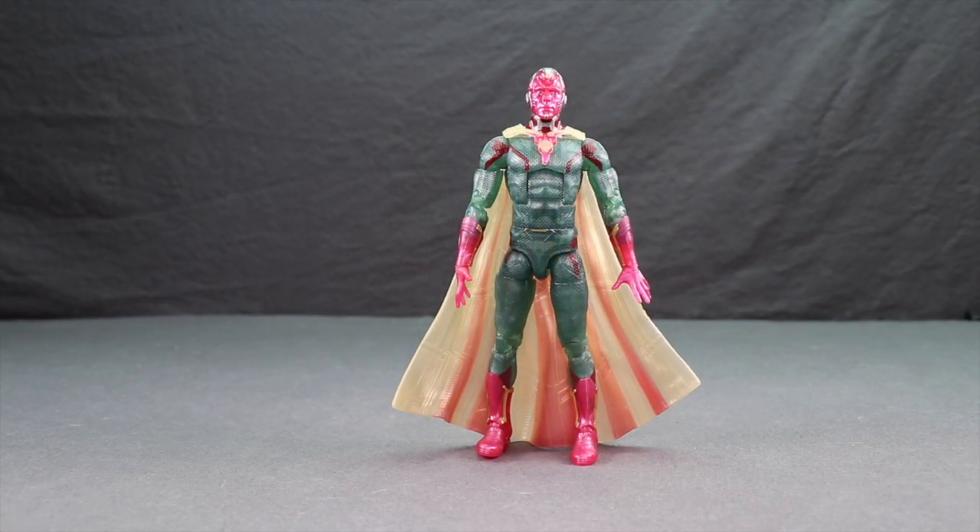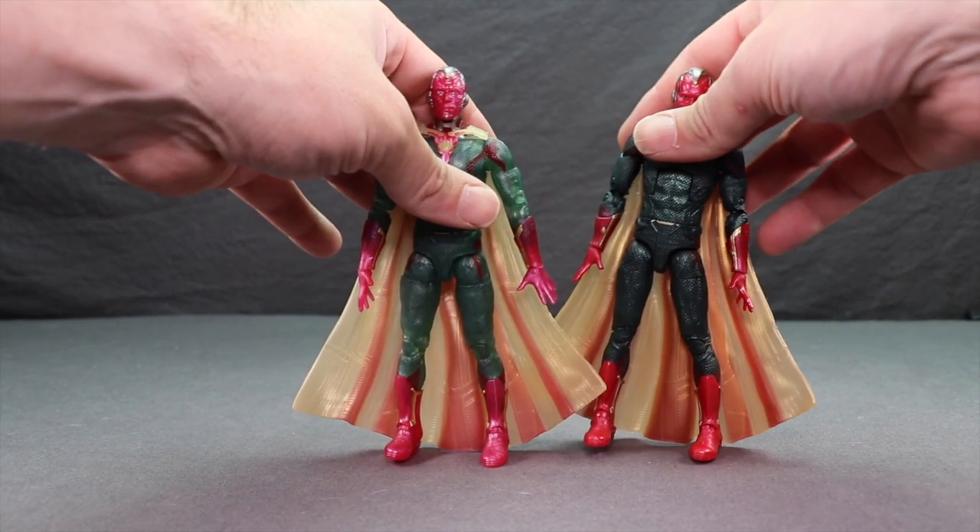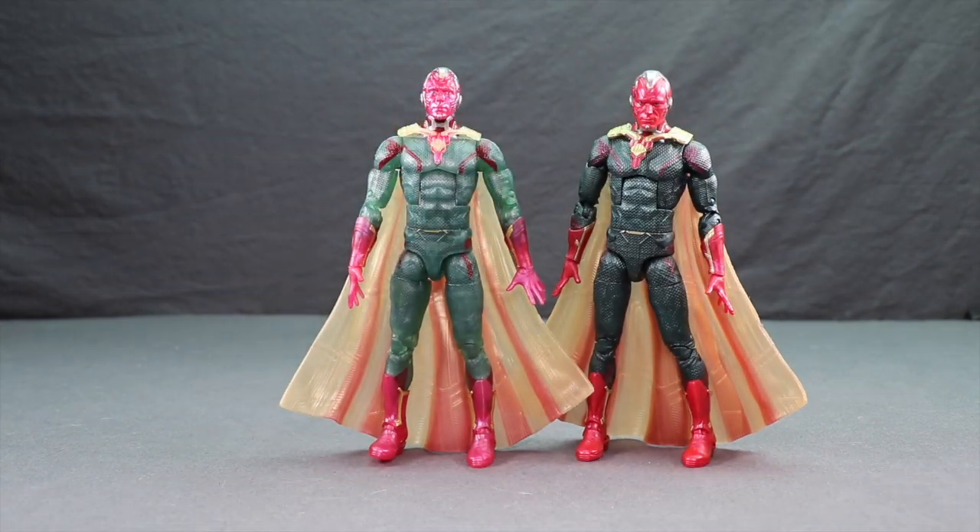Now for the figure itself. In all honesty this is my least favorite figure in the wave. If you have the previous movie Vision figure from the Toys R Us two-pack with the Scarlet Witch, there's really not enough new here to warrant getting it a second time in my opinion. The only difference is they've used some semi-translucent plastic on the figure as opposed to the solid plastic on the previous one. Otherwise these figures are exactly the same — same hands, same capes, same sculpting on the body and everything.